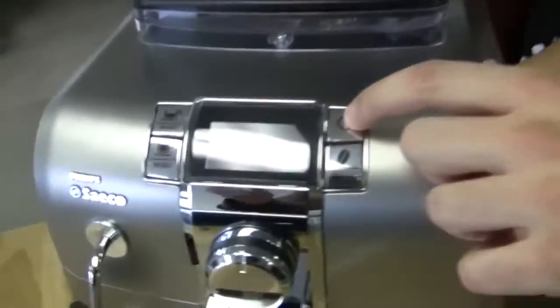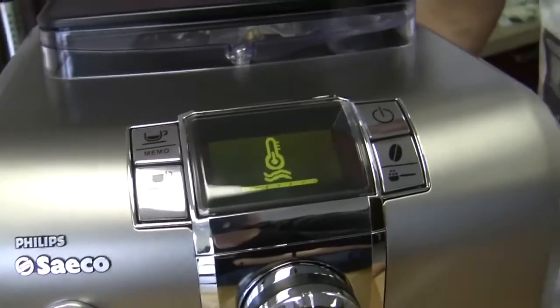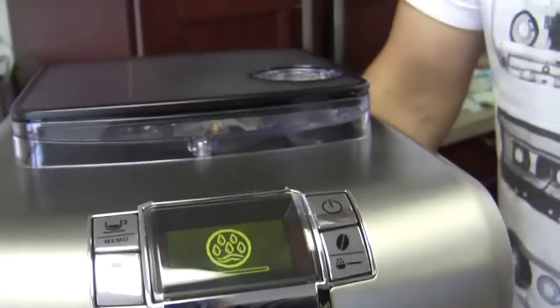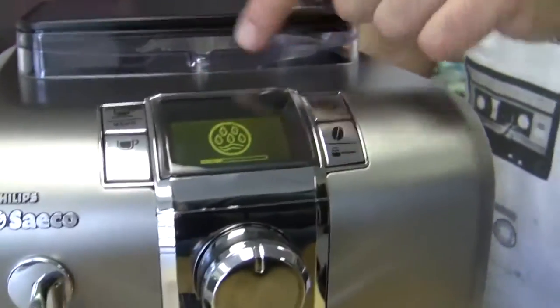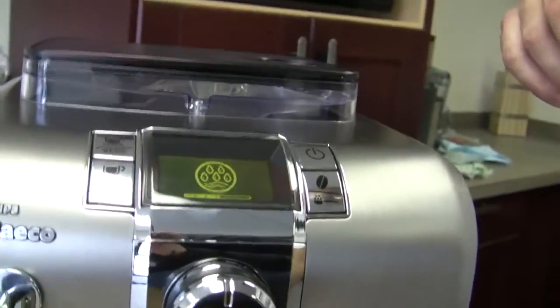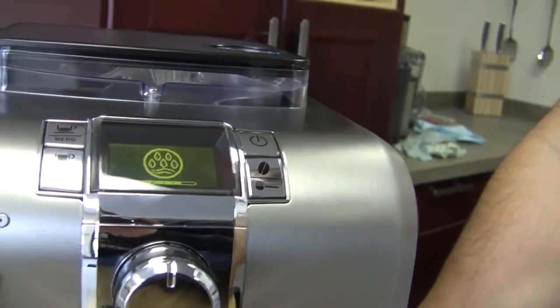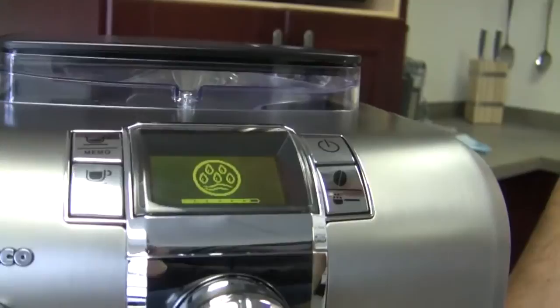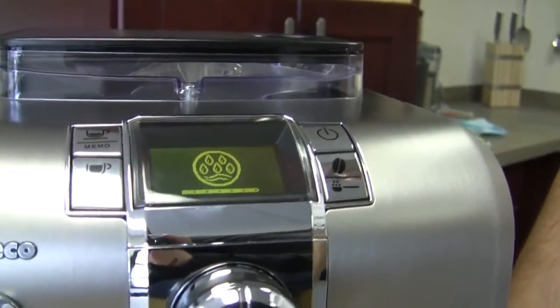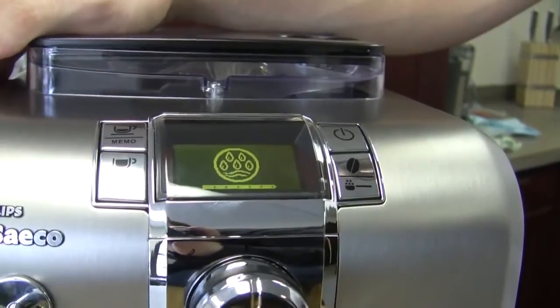It would probably be easiest for the user if it said things like 'heating up' right there. But instead, that was a picture of a thermostat with a little status bar below it. To be perfectly honest, I'm not sure what that one is — it's saying it's rinsing the dispensing unit. It kind of actually looks like the close-up of a fly's head, with a little smirk on its face. So that's the water fill or rinsing process — it's rinsing your unit.